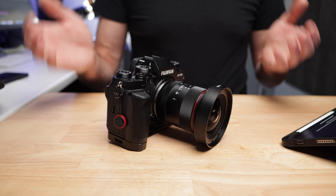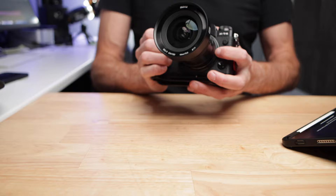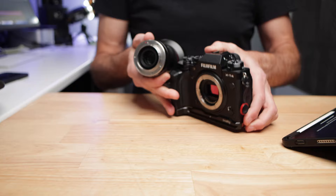In full disclosure, this lens was sent out to me for the purpose of making this review, but it has already replaced my 10-24mm in my lineup and I'm pretty much using it every day in situations where I would have been using that 10-24mm. The first thing you're going to notice when you take this lens out of the box is the incredible build quality. This is an all-metal lens with a polished metal lens mount.